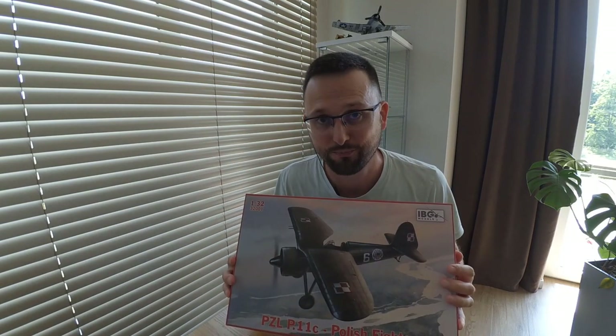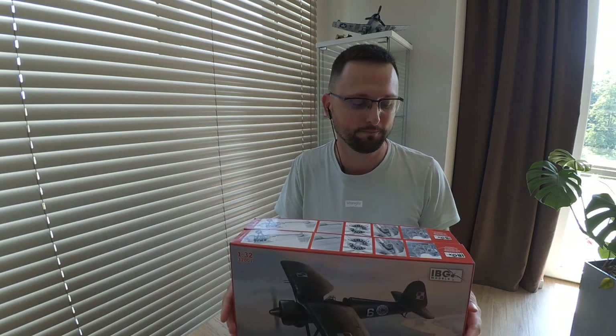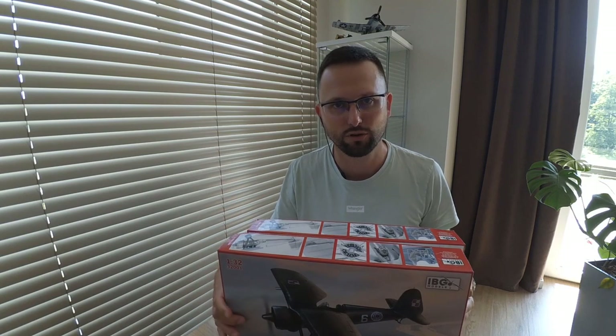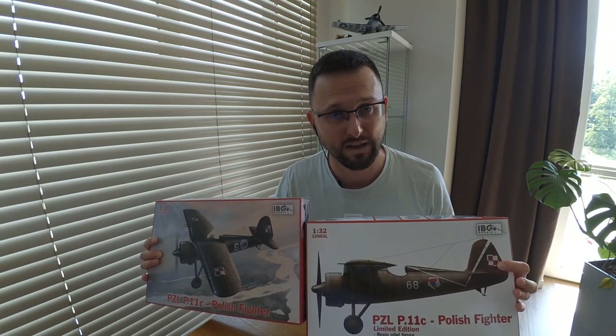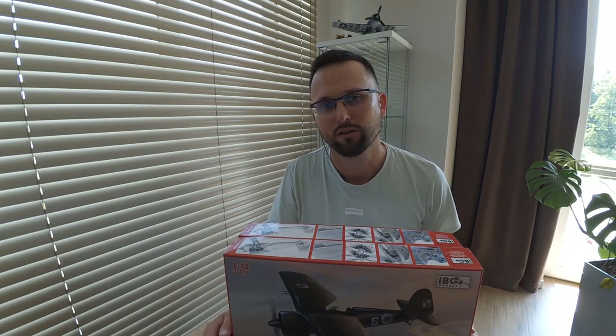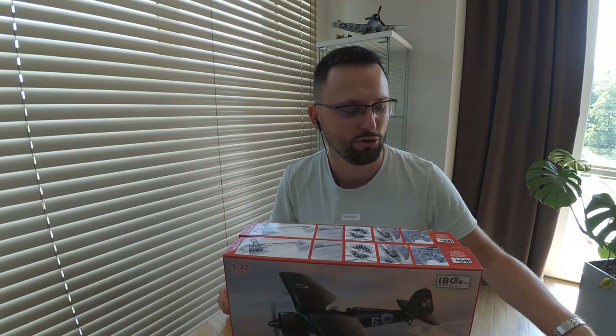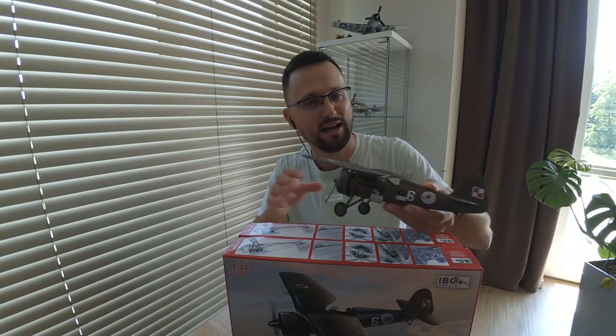Hello friends, welcome to my channel. This time I'm going to show you what's in the box — this kit, the EZL P11C from IBG. I will also show you different variants of this model; there are four on the market. I will try to compare them for you, so if you are interested in building it, you'll have an overview of what you can expect from each version and each part of this model.